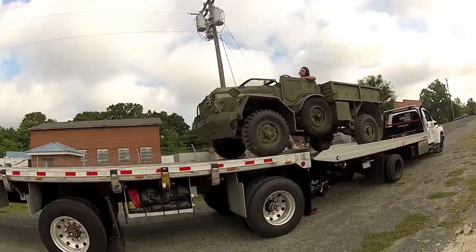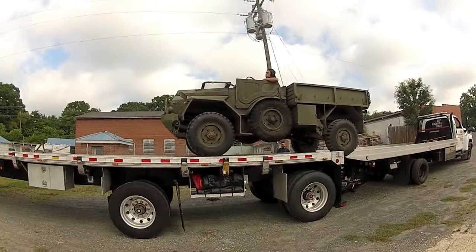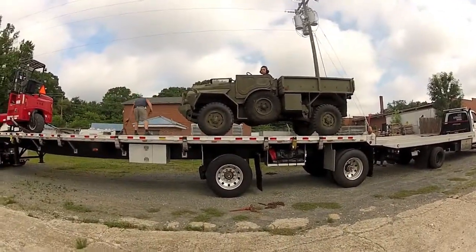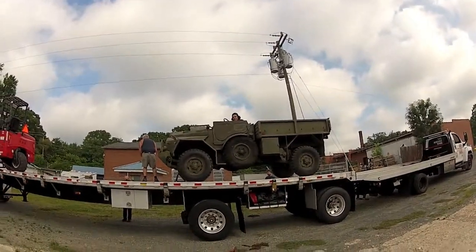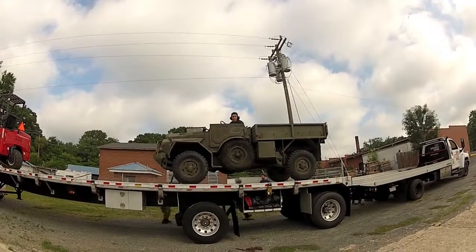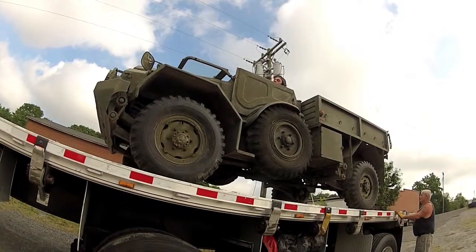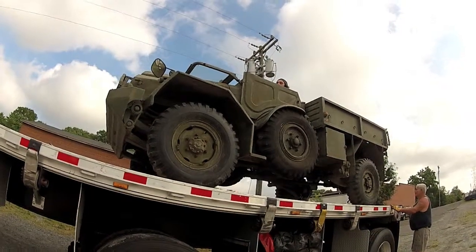There you go. Come on, this way, this way. Go. All right, go. All right, you're getting close up here. Come out. Come out.